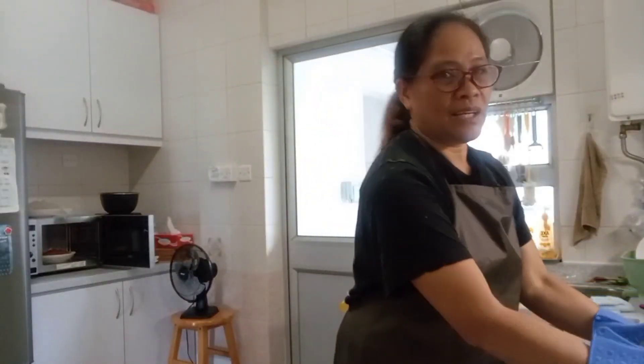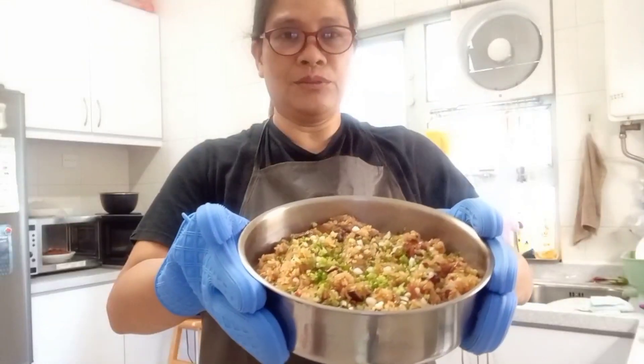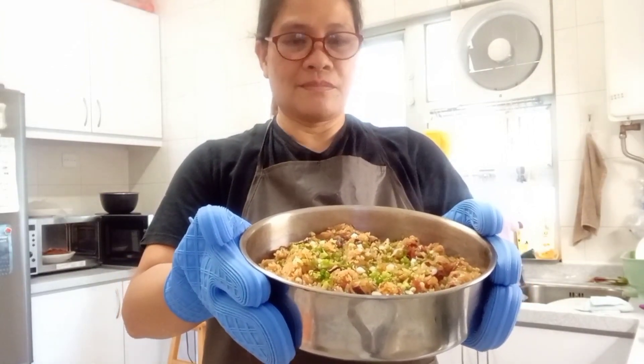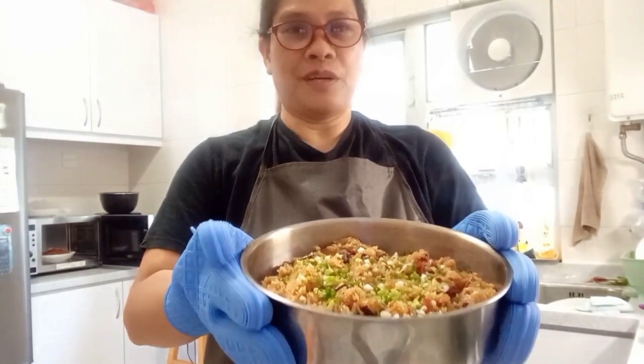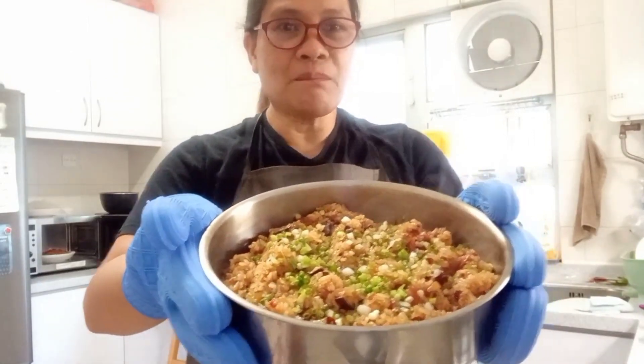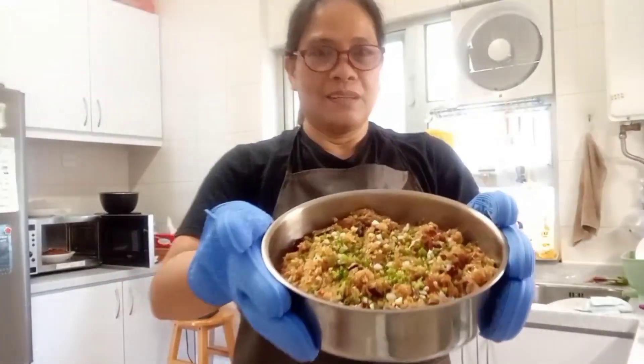So this is it guys. If you want to know my recipe, just follow my uploaded video and then you can follow kung paano ninyo lulutuin itong napakasarap at yummy dish. That's all. Ayan na guys, yummy — kain tayo!